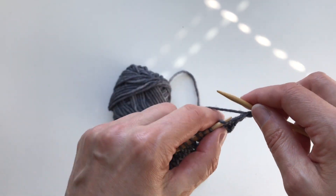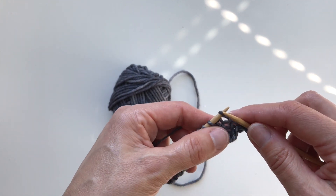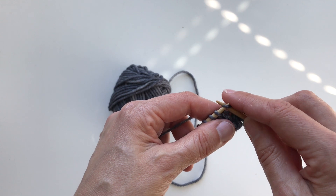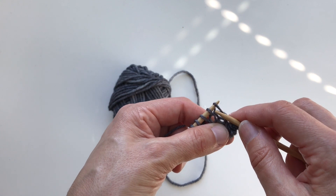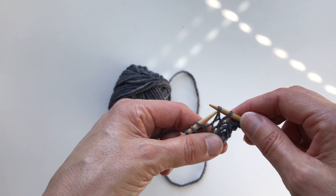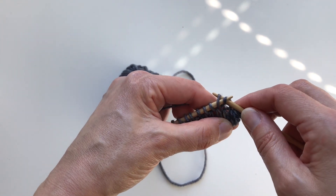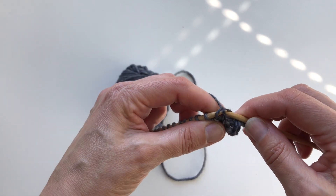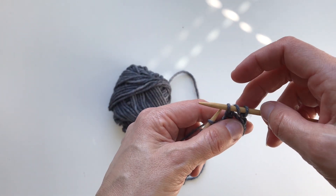I will make a yarn over, bringing the yarn from front to back, and then I'm making the first decrease: slip slip knit. So I will slip the first stitch as if to knit, slip the second stitch as if to knit, bring them back to the left hand needle, and then knit them together through the back loop — keeping my needle on the back and knitting them together. The decrease is slanting to the left.